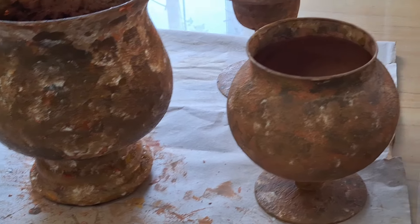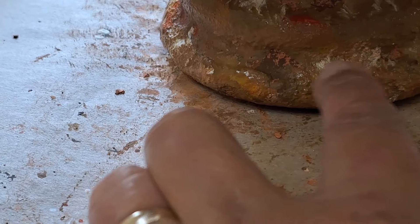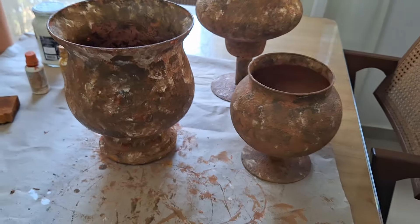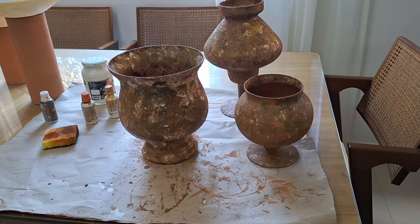Terminei. Olha só como ficou. Ficou um espetáculo. Parece uma tela. E olha esse aqui, que é a parte de baixo — que quebrou. Saiu essa parte aqui. Quando aconteceu isso, eu coloquei dura epóxi. Firmou bem. Muito bom mesmo. Tá aí, as três. Agora é só escolher um lugar para decorar. Usar uma delas para fazer um arranjo, decorar um espaço, dar harmonia.